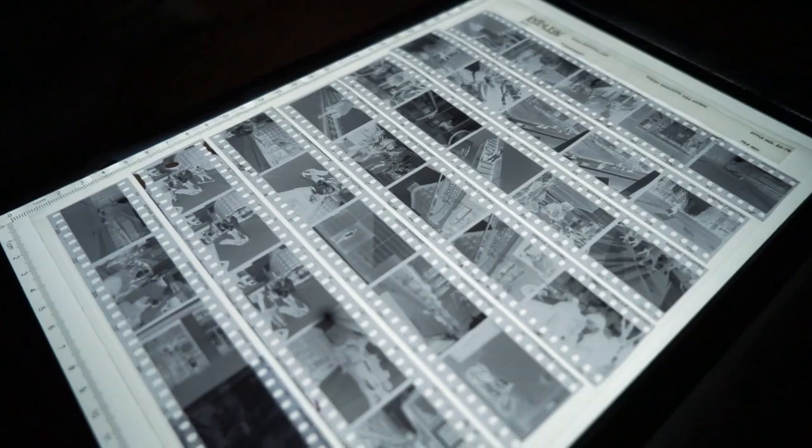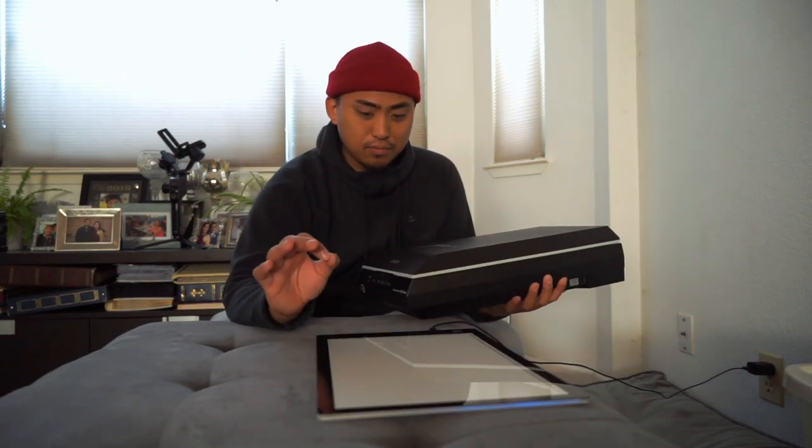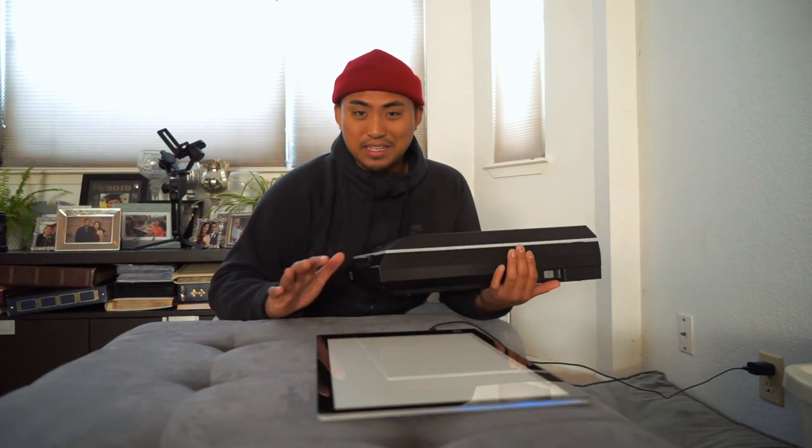This is a light table. The idea is you take your negative, throw it on top of the light table so it illuminates through, then use your DSLR or whatever camera with a macro lens and take a photograph of the negative, which you later turn into your actual scan. One of the claims people make about DSLR scanning is that it's a lot quicker — if I can knock out a roll of 36 exposures in about 10 minutes, that might be the best thing ever.